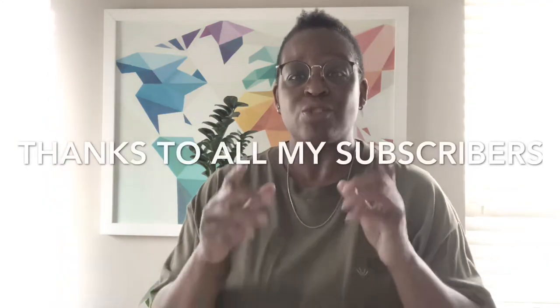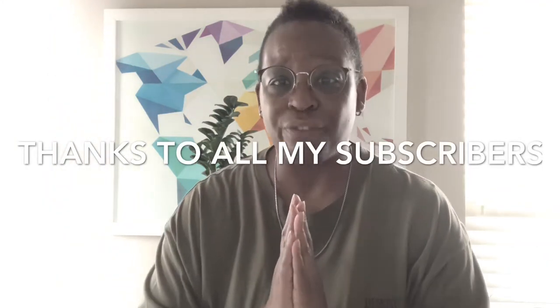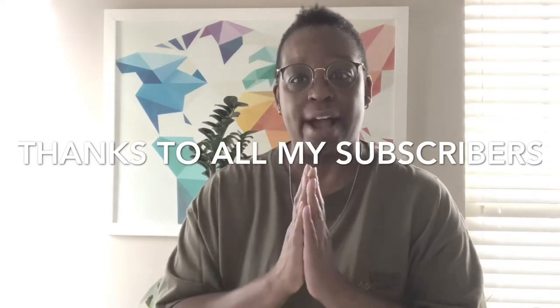I wanted to take you guys with me. If you find this kind of content interesting, please consider liking this video and subscribing to the channel. I believe I have 21 followers, so I want to say thank you to all the folks that have hit that subscribe button and are following the Cacti on White journey. Let's go outside.